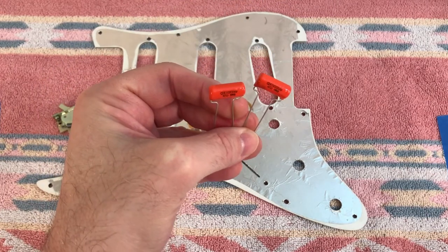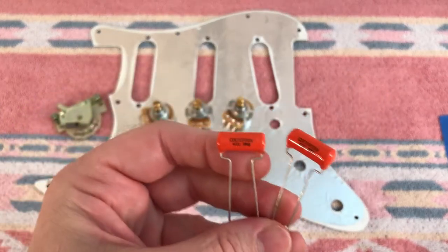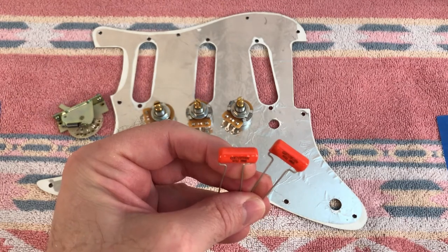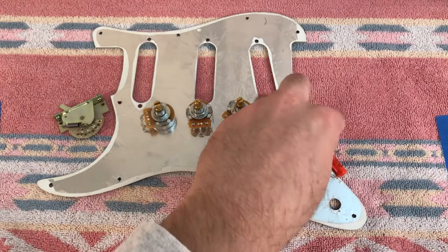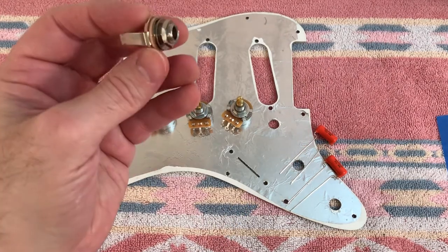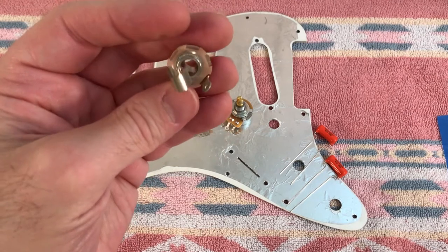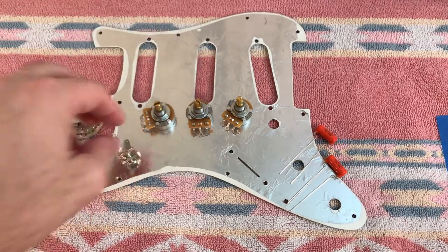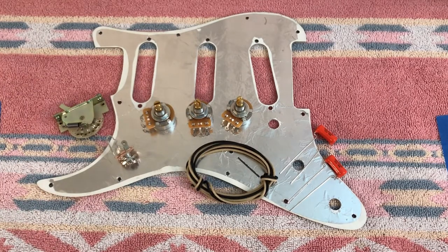The kit comes with two capacitors even though you only need one. These are high quality Sprague orange drop capacitors, however they are 0.047 microfarad and I prefer the 0.022. The difference is the amount of tone attenuation you get - a 47 has more range but it's harder to dial in the sweet spot. Next up is a quality Switchcraft jack, a nice improvement over many import jacks. My guitar already has a nice jack so I'll put this into inventory. We also get some cloth coated wire in almost exactly the lengths you need. Cloth wire isn't the best but it's traditional, so most high-end builders use it on Strats.